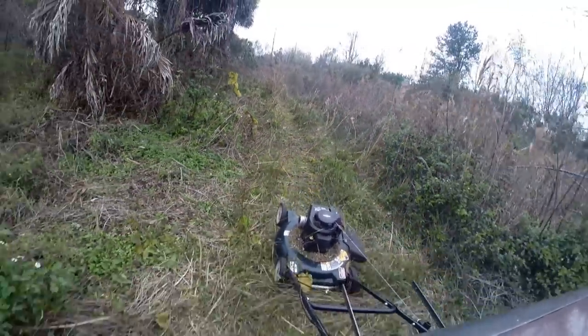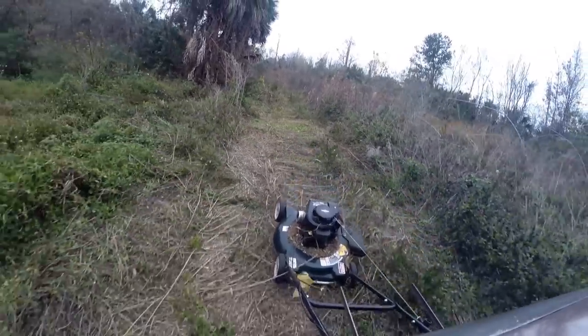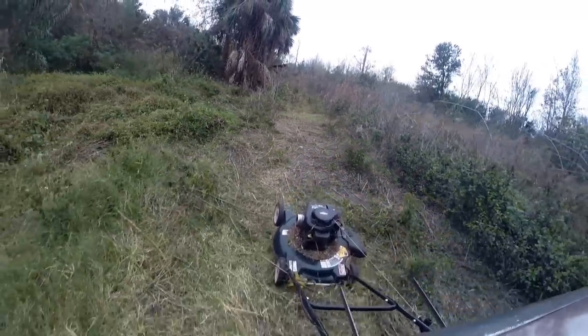We used small push mowers because they were very efficient. All six acres were managed by using a total of only eight gallons of gasoline in an entire year.